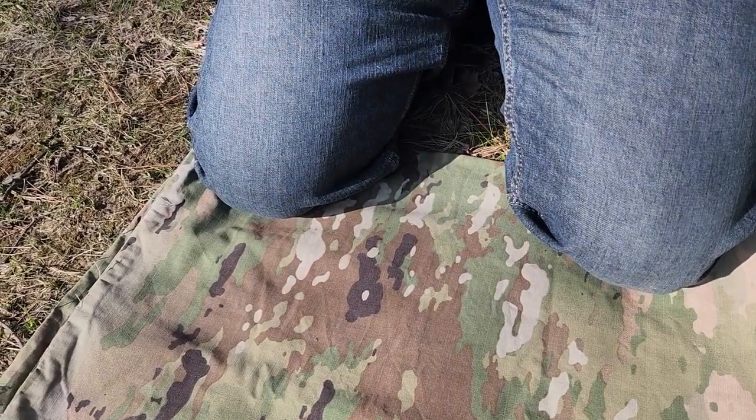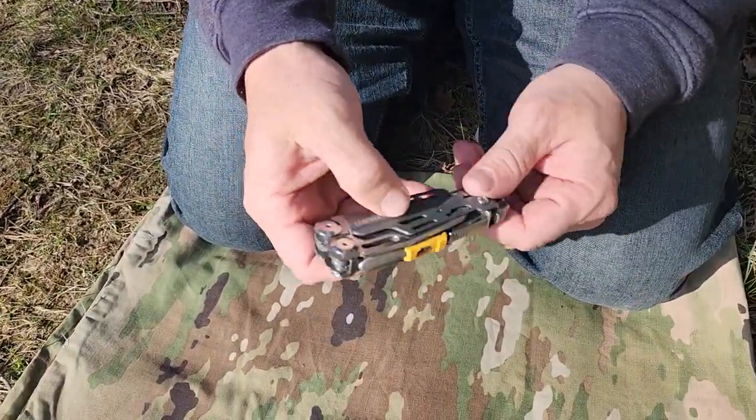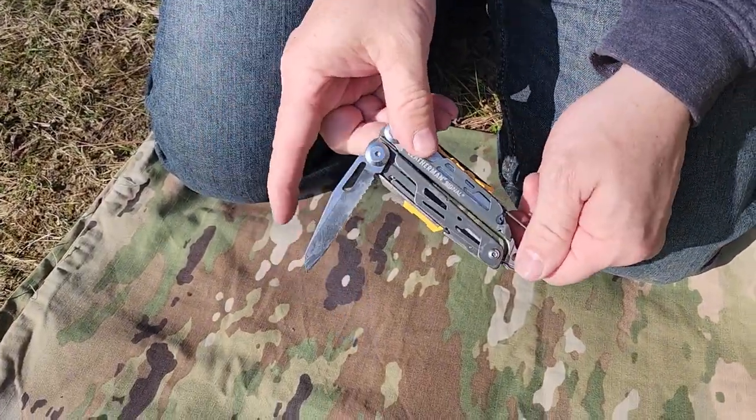When I go out into the forest, I usually have my Leatherman on me too — my Leatherman Signal. Because if you don't have three knives, I mean, why bother? Got to have three.